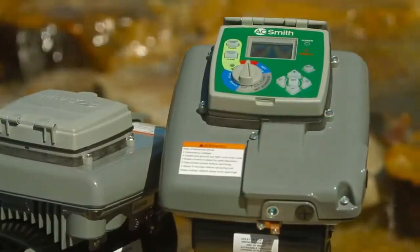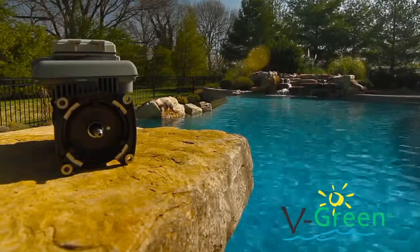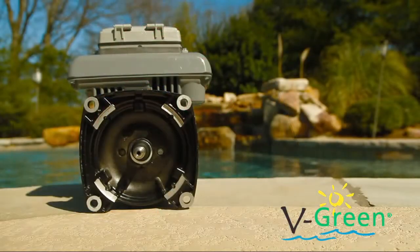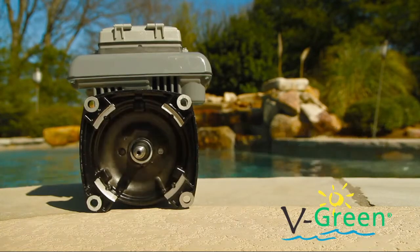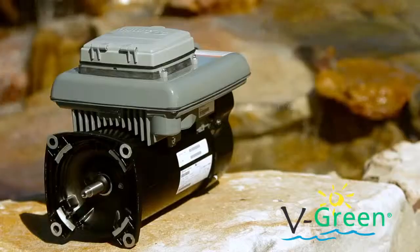Feature packed, the V-Green delivers superior energy savings of over 80% versus a standard single speed motor, and the integrated design translates into fast and easy installation across a broad spectrum of pump applications. Century — a deeper pool of resources to meet your pool and spa motor needs.